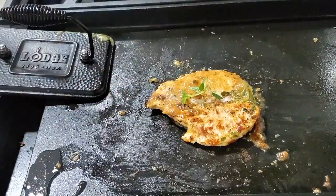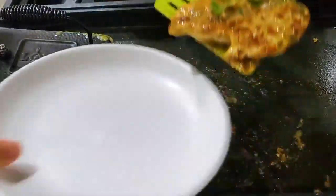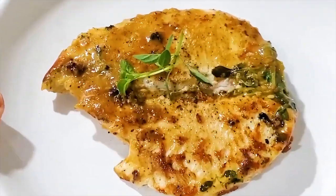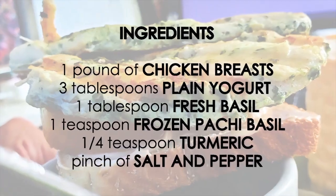I put a weight on top of my breast so that it cooks evenly — the center and the sides. I cook it for three minutes on each side. That's it. You have a delicious chicken breast. And two minutes if it's chicken tenders.